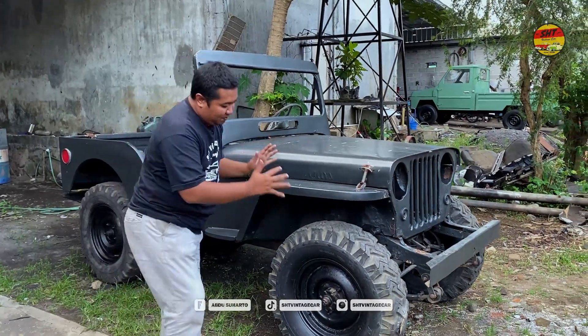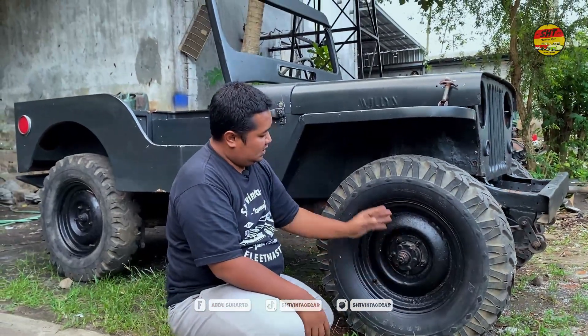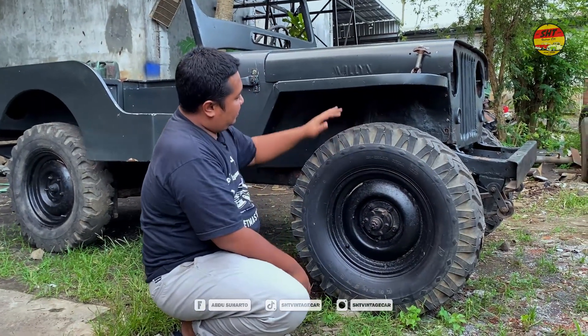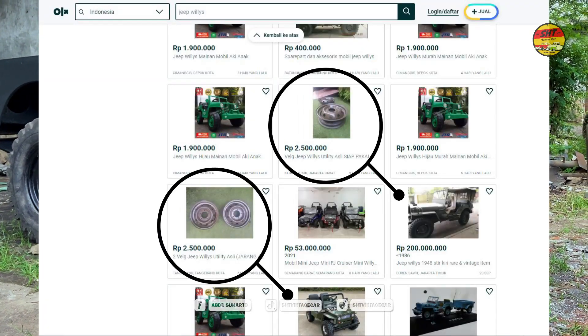Bagian rodanya — ringnya itu 16, seperti ini. Peleknya orisinil. Gardan masih orisinil juga. Ini pelek orisinil-nya, harganya mahal — kalau dijual 1 sampai 1 juta nih kalau diecer.